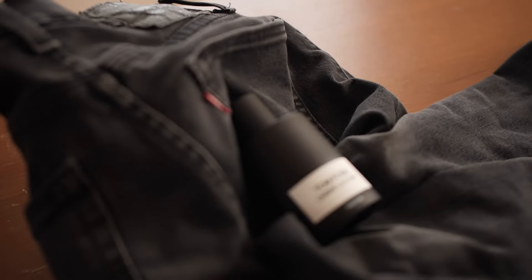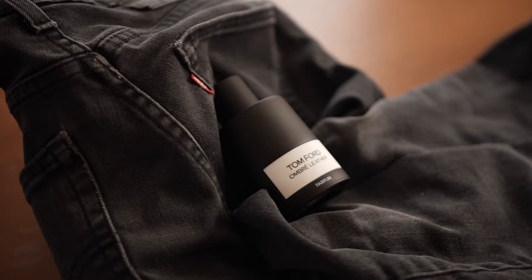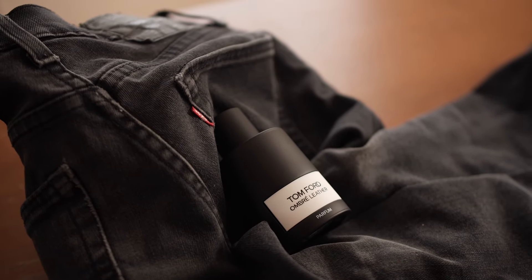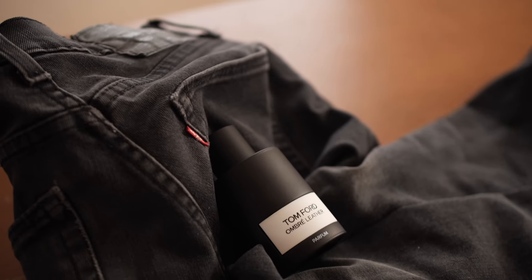Here's the actual product itself — it's Tom Ford Ombre Leather. It is a very nice fragrance, and as you can see I've got it sitting on some jeans here.